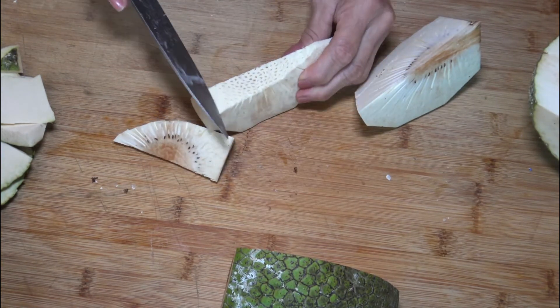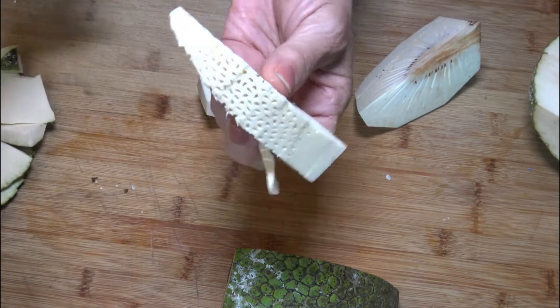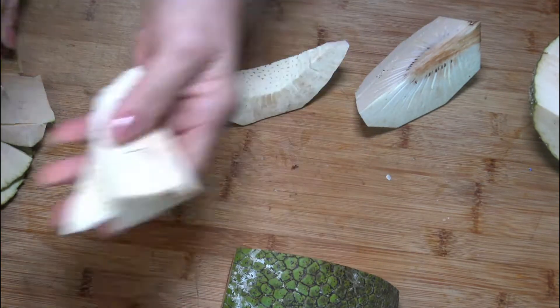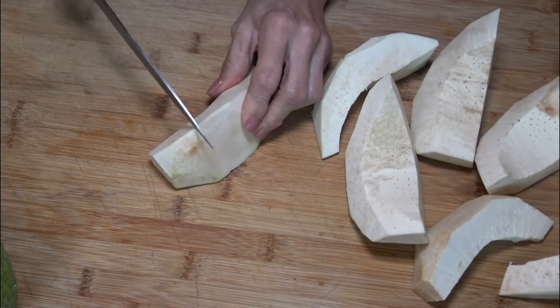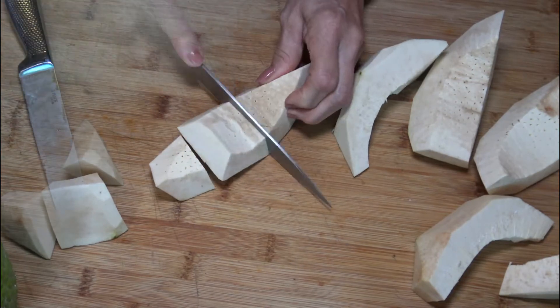Remove the center of the fruit, which looks like a sponge. Then cut each piece into three smaller pieces. I got 24 tostones from one breadfruit.